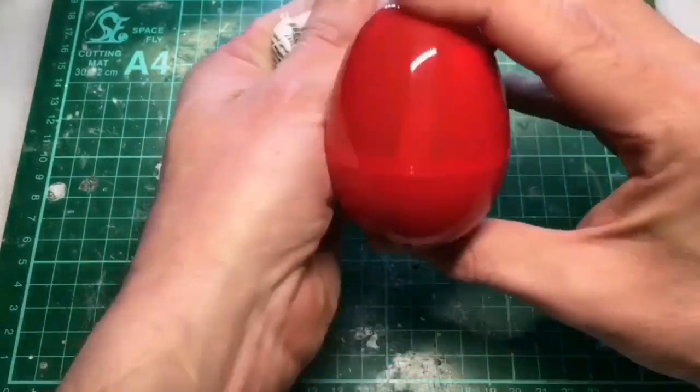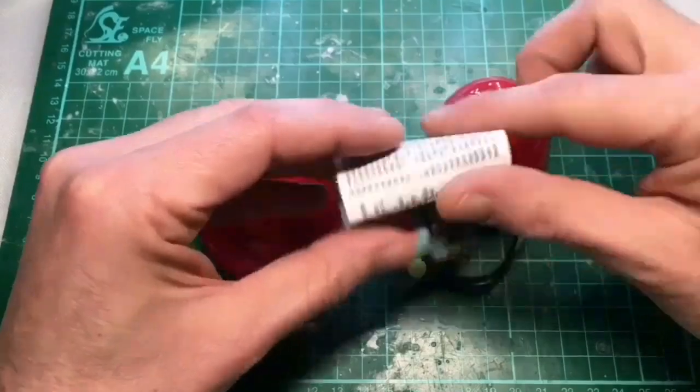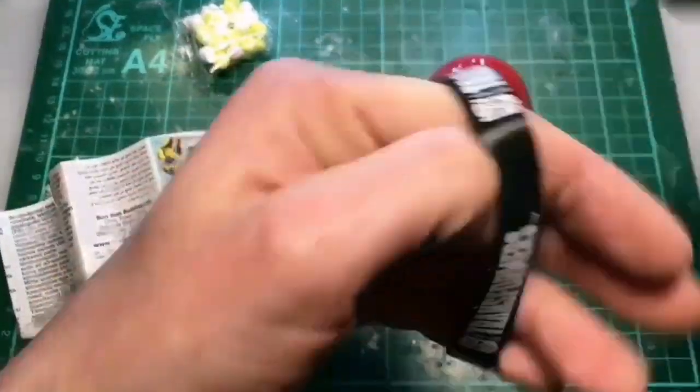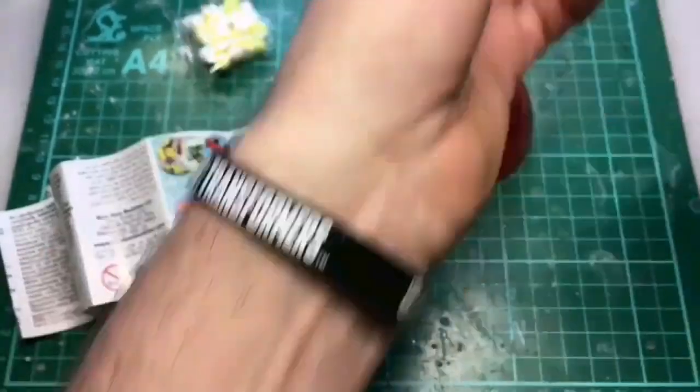I'll get this Transformers egg opened. Last one was pretty disappointing. Not bad - got a wee Transformers bracelet that isn't actually listed on this, so that's pretty cool. That's going to help me look stylish for the rest of the video. All the kids will be wearing these in no time.